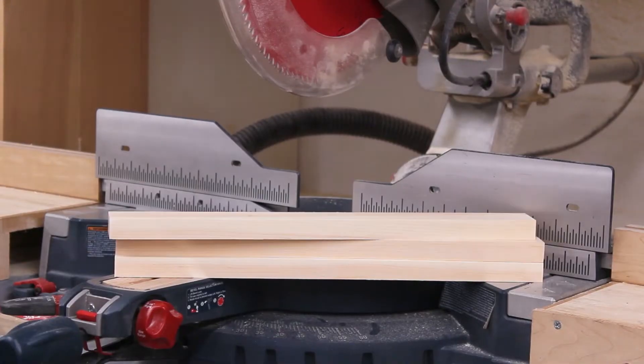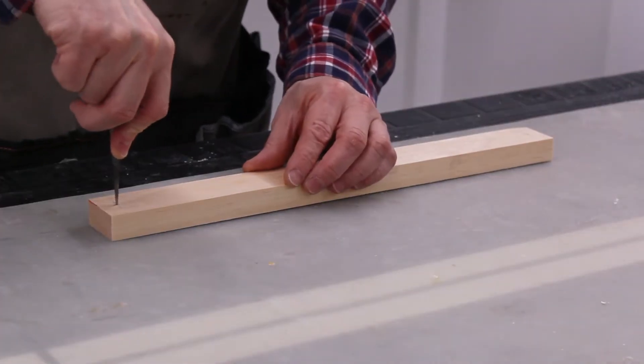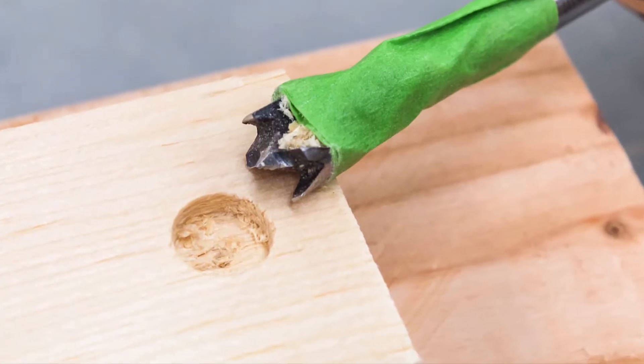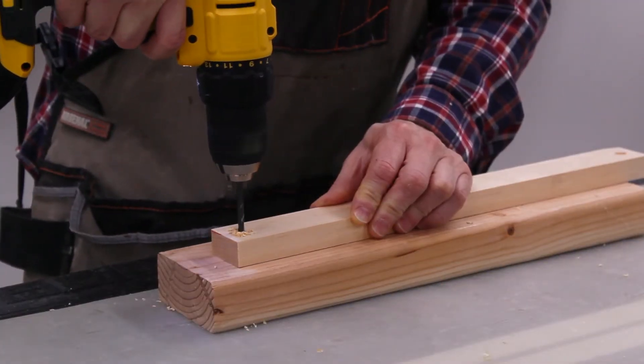I cut out the pieces for the front rails and laid out the locations for the mounting holes. First, I used a Forstner bit. The Forstner bit makes an area for the plugs that will be used to hide the screws. Next, I drilled the pilot hole the rest of the way through the wood.